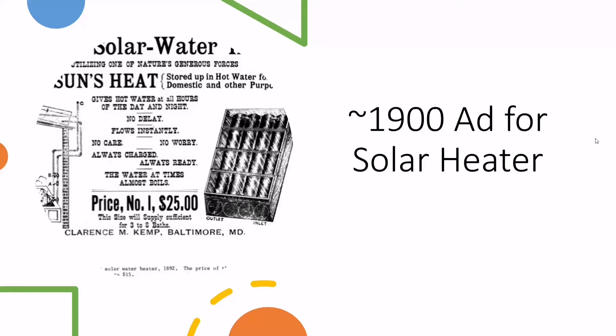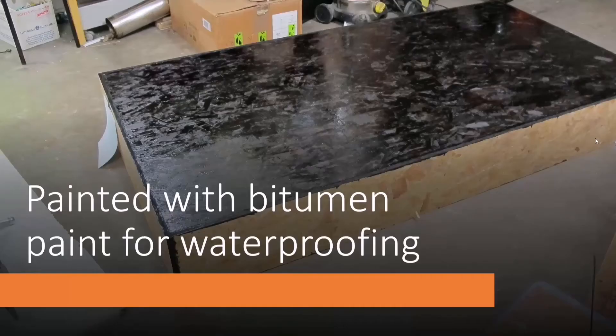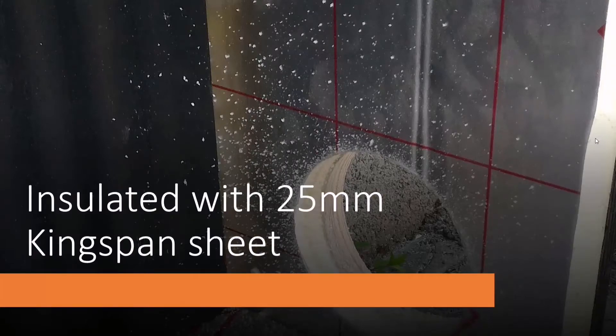You can see the illustration on the left of the unit on the roof with pipes coming down to the bath. What I did was start building a box from sheets of OSB — you could use plywood or any kind of sheet material. It's a full 8-by-4 sheet; the sides are about a foot deep. I painted it with black bitumen paint for waterproofing since it's going to be outdoors all year round. Inside, it's insulated with Kingspan foam insulation, lining the back and four sides. I've drilled 5-inch holes in opposite corners to blow air in and out to collect the heat.